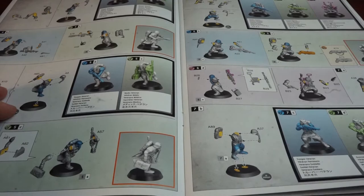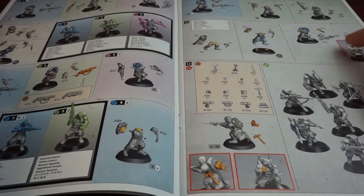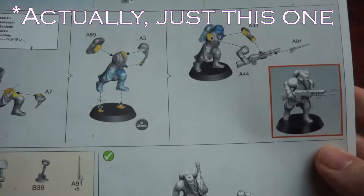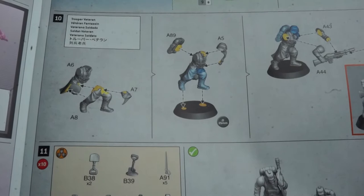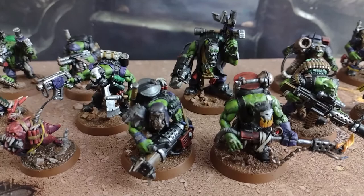Unfortunately, the sprues are built in such a way that we can't build all the options available to us, especially with all the weapon options for the gunners. Even worse, two of the guardsmen have to be built as generic veterans with no perks except a group activation of two. This is a real shame as the Orc Commando set allows you to make one of each specialist, two standard boys, as well as the bomb squig and the grot, and then you can just pick 10 from the 12 to field in a game.